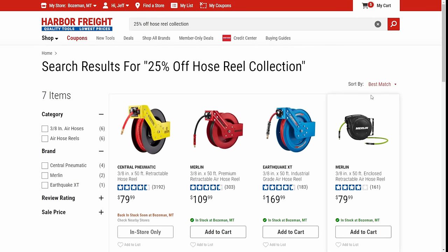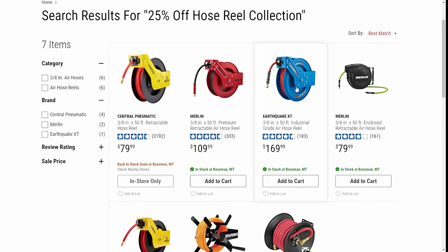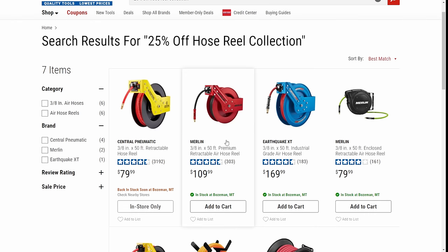We've got hose reels — there's a coupon for 25% off hose reels, all of them. That's a great deal. The Earthquake is your pro-level option. If you're on a budget, go with the Central Machinery. The Merlin ones are great bang for the buck if you're just doing around-the-house stuff like filling up tires. If you're a serious DIY guy, get the 3/8 by 50-foot. I have the Merlin and I don't see myself ever wanting more than that. Getting a hose reel is great — it gets everything off the ground, no more tripping over stuff. It just looks better in your shop.